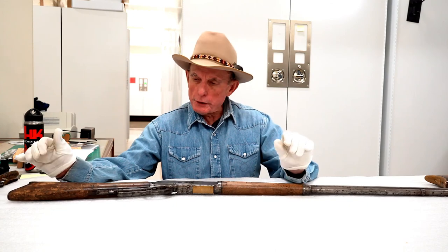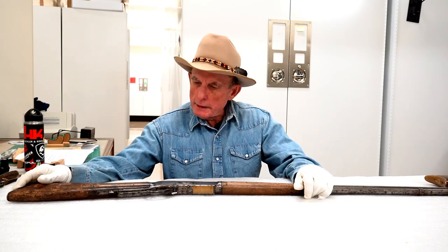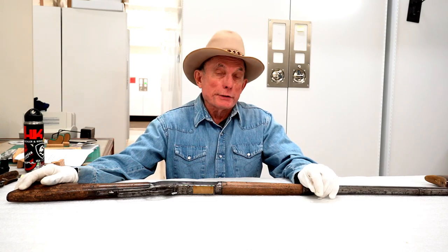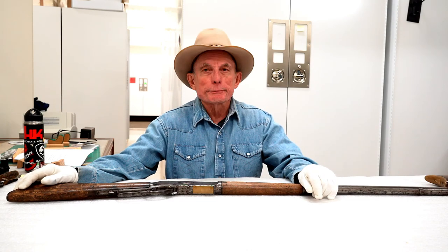Stay tuned for Part 2 when we will talk about the next generation of Winchester lever actions. If you have any comments, put them below or give me a call at the museum — they'll take a message and I'll get back to you. Thank you for watching.